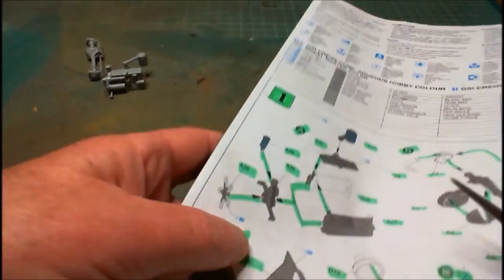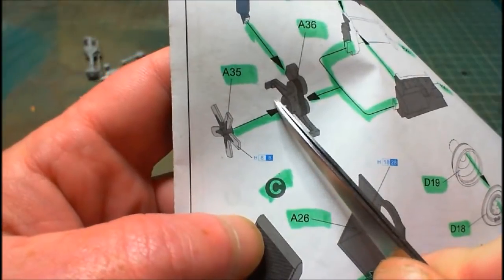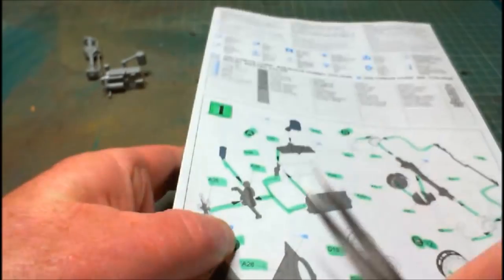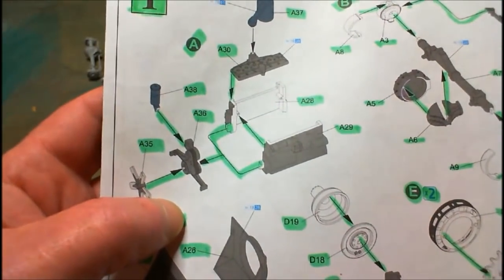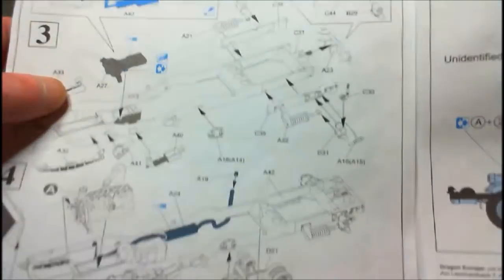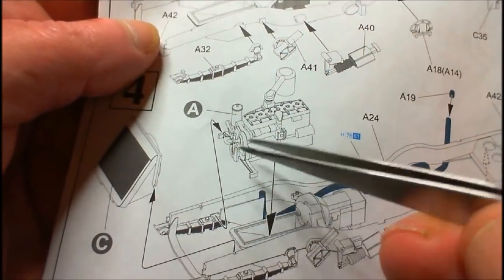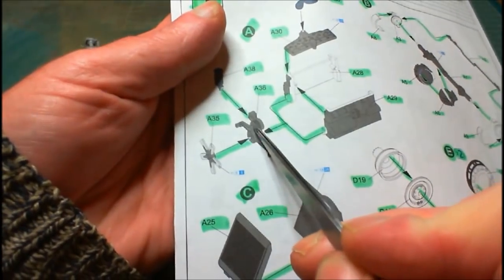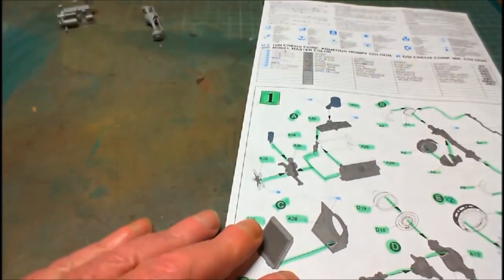Also, another little tiny mistake in the instructions: it shows the fan here on the front and shows you to put it into the bottom one down there. I put it up against that and it didn't really marry up. But on the top one there's a little protrusion, so I put it onto that and it stuck on perfectly. I went further down the instructions and confirmed — it's on the top one, not the bottom one. So that was a mistake in the instructions, but we solved it anyway.